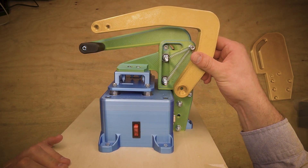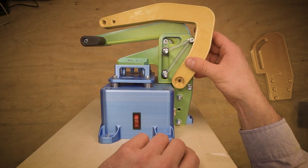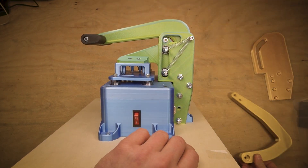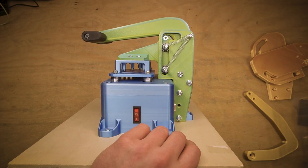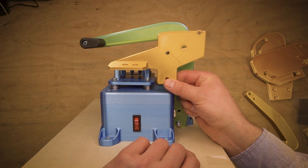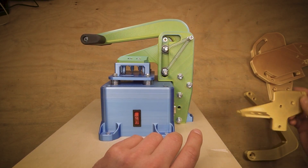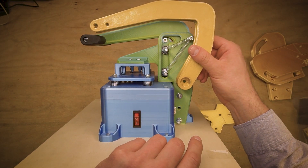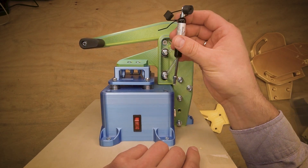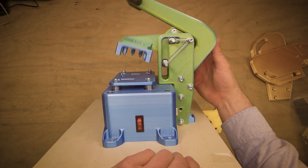Now it will be different. The handle looks very similar to the previous one, however the axis is supposed to be exactly on the vertical line. These are the new parts of the pressure unit, and the upper point will be aligned with the axis of the handle. We also add an air spring with a damper inside, which will help avoid those conditions.